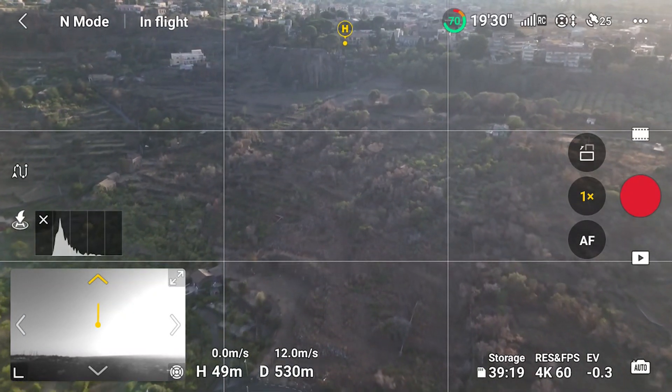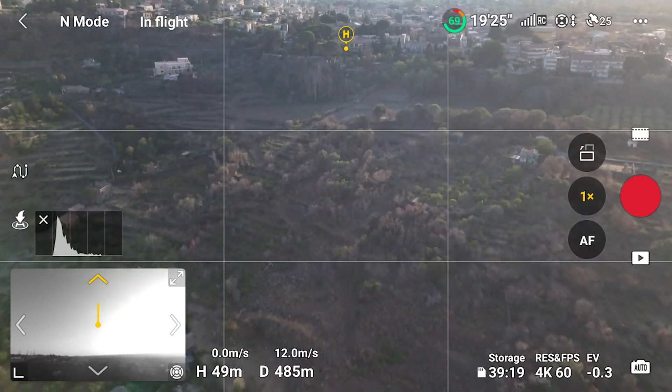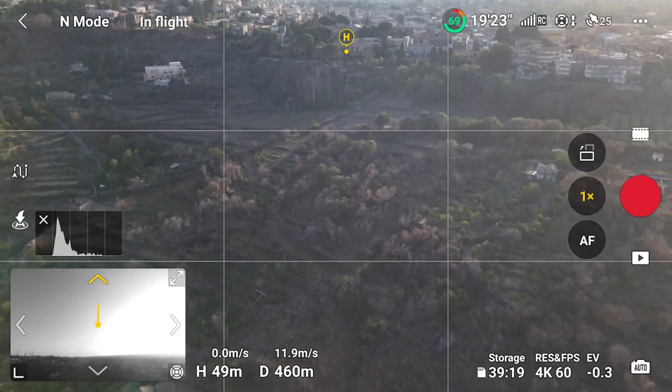The same applies to top-down shots with the camera facing the ground while advancing, going backward, or moving sideways. The two models have directional obstacle avoidance, but I prefer to keep it as a last resort, so the ability to check the view of the flight direction is a welcome additional safety feature. When flying at high speed in sport mode, obstacle detection is not available, making Vision Assist crucial to prevent accidents.